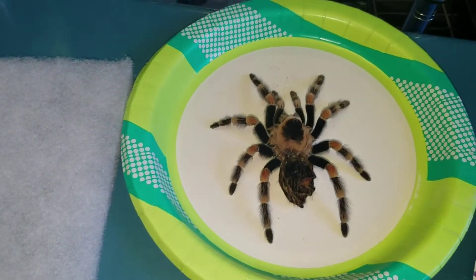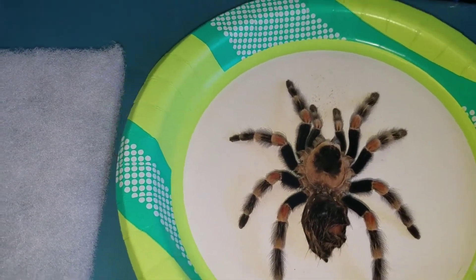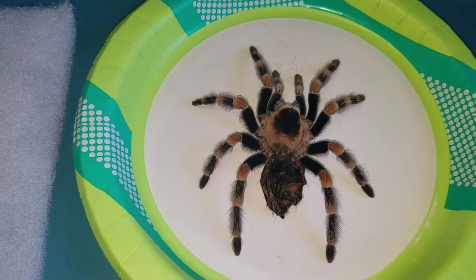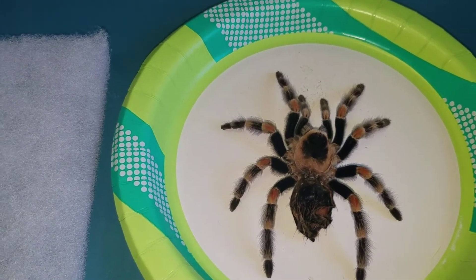What I have here is a Brachypelma hamorii — it's an orange knee — not to be confused with the Brachypelma smithi, which is a little bit larger but also known as orange knee.